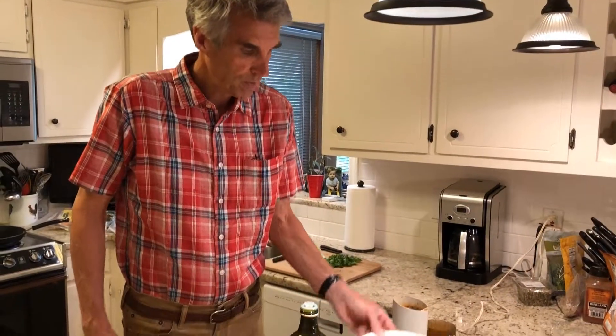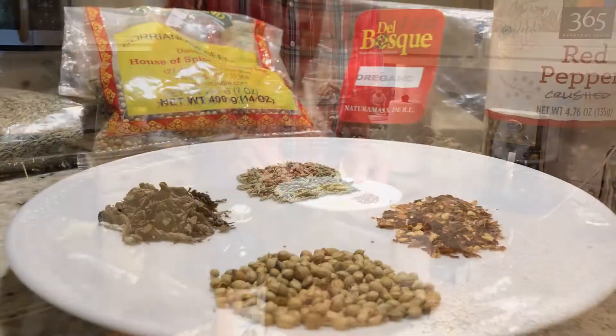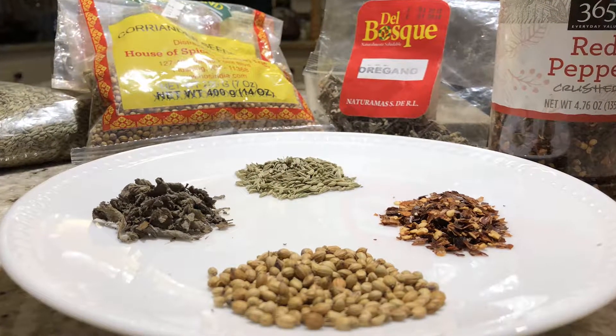We're going to start with four spices: coriander seeds, oregano, fennel seeds, and red pepper.